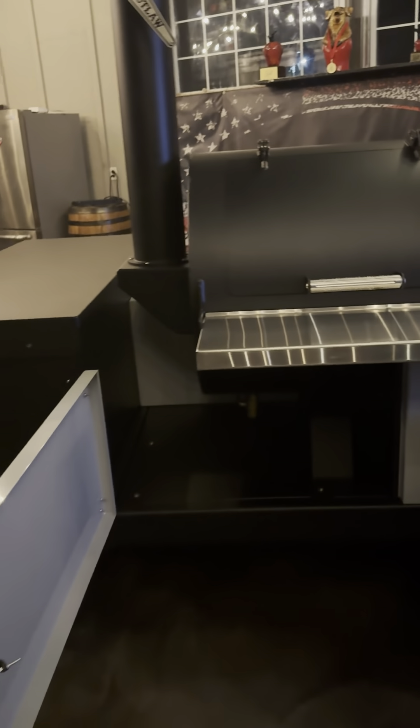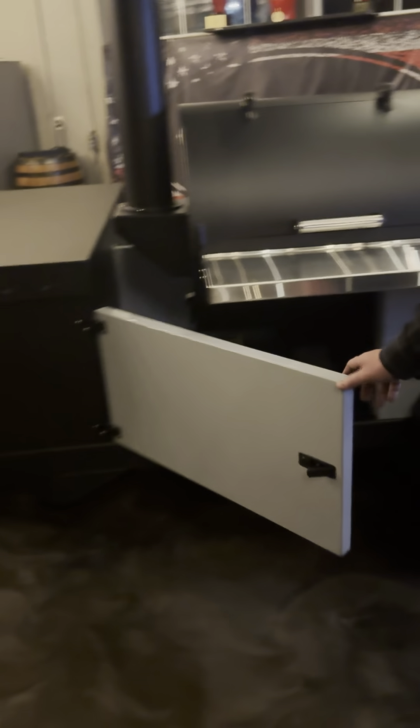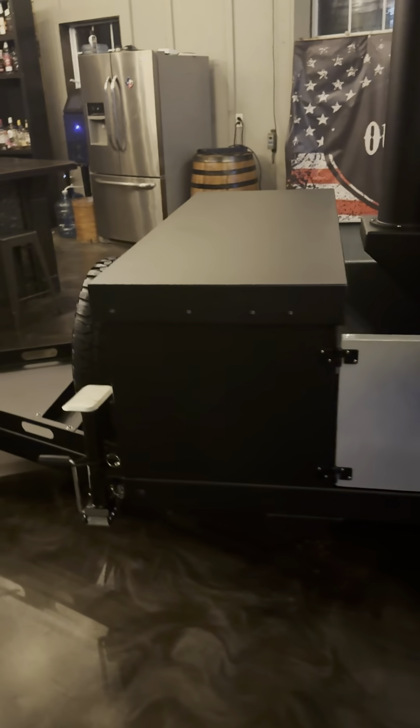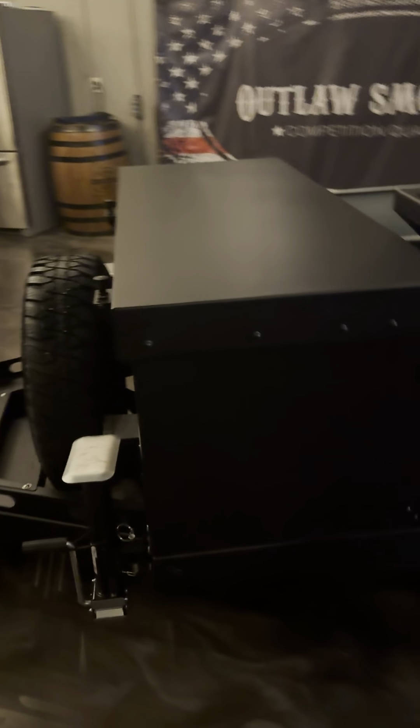So let's take a quick look at this kit. This one in particular has a 2860 front load with the glass door.